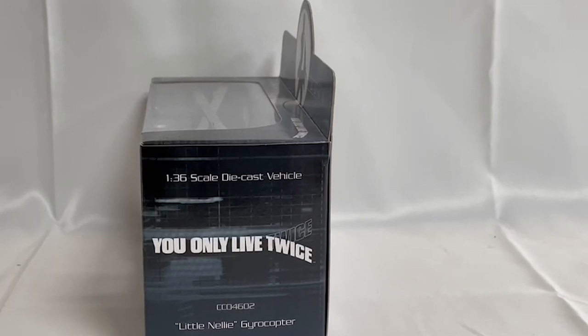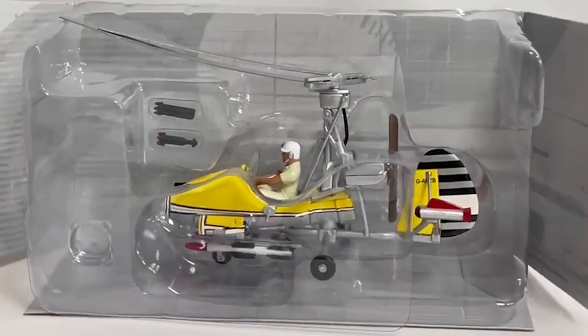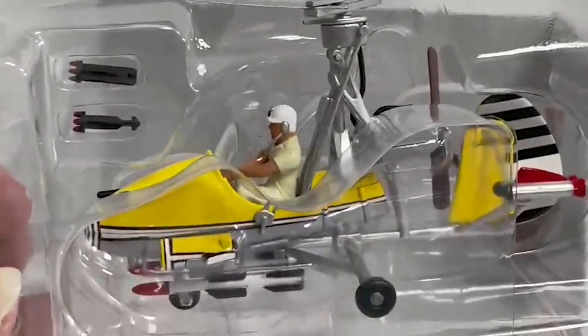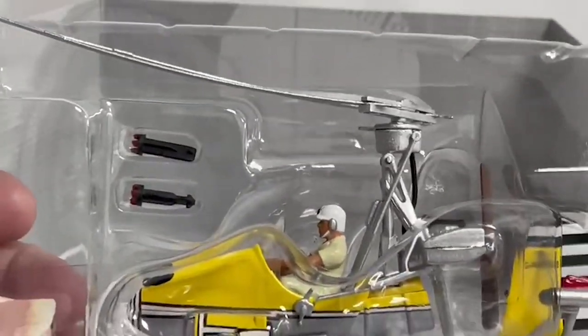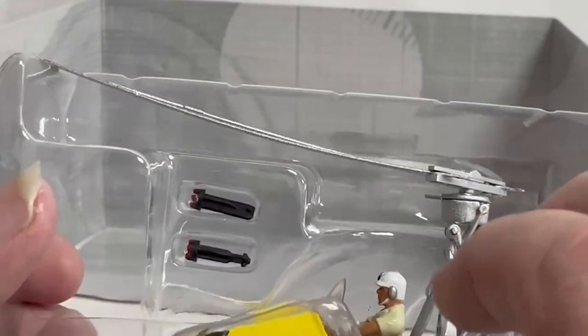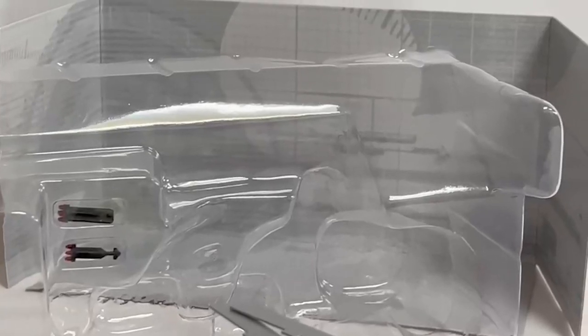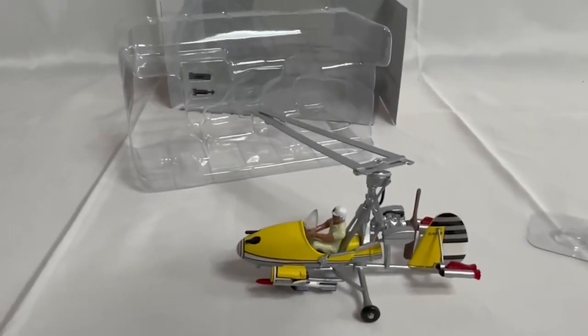Now we're going to take it out of the box and have a good look at the model. I've removed the model from the box and this is what we've got — there's a backdrop and it's all nicely in the plastic container. Let's move that off and move the camera down a little bit so we can see the actual model in all its glory.